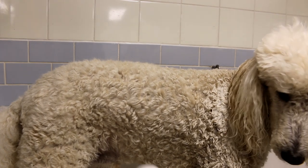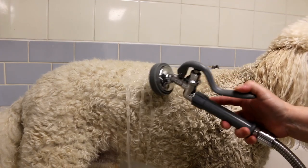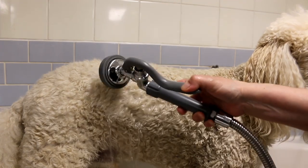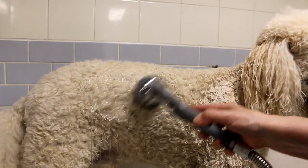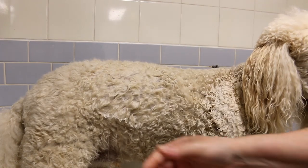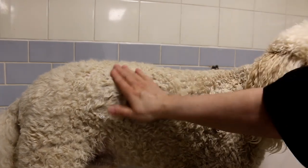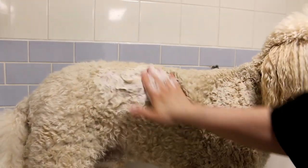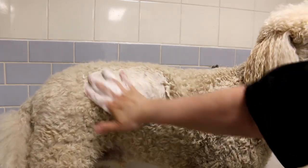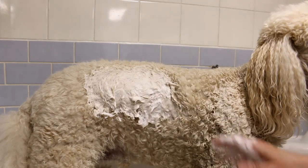For either method, you're going to wet their coat first. There's no need to fill up a bathtub with water — you're just going to give them a shower. Wet down their fur and make sure it's pretty wet to the skin, then add your shampoo. You can use it right from the bottle or use the concentrate shampoo. There are two ways to bathe your dog: either wet them all down first then add the concentrated shampoo, or mix your concentrated shampoo with water and just apply it to the fur.